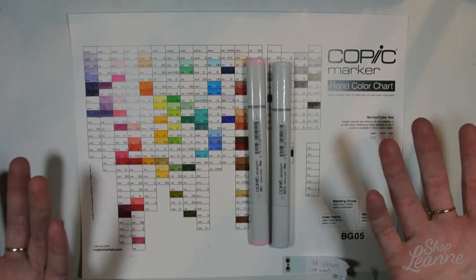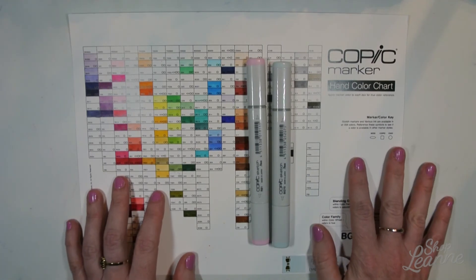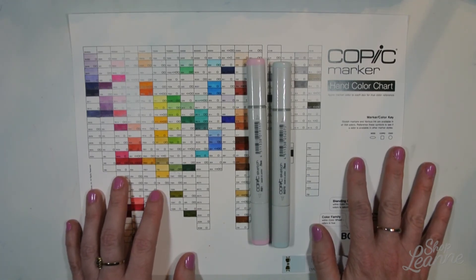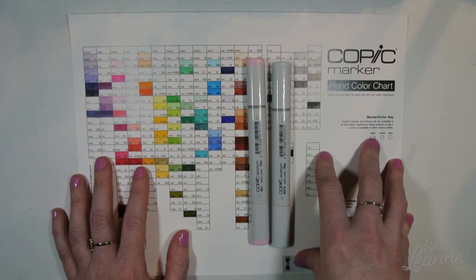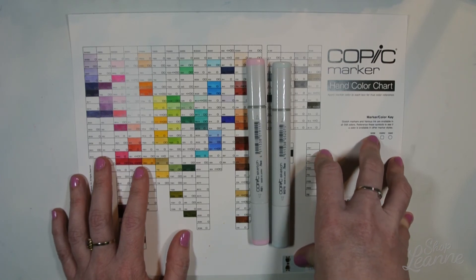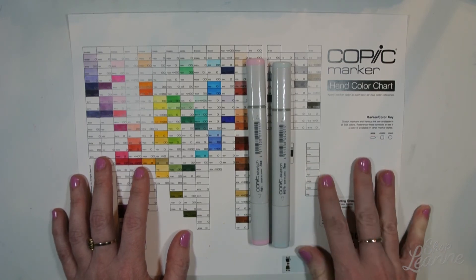This is the end of my haul — I hope you guys enjoyed this video! Be sure to give it a like if you did; I appreciate the thumbs up and all your support. If you've been buying some craft supplies lately, let me know what you're interested in and what you've picked up lately. Thank you so much for watching!